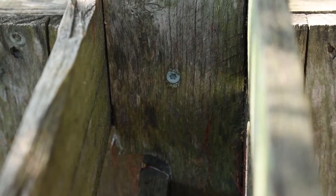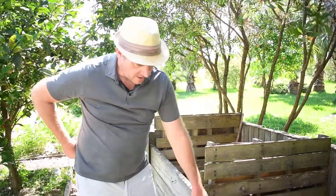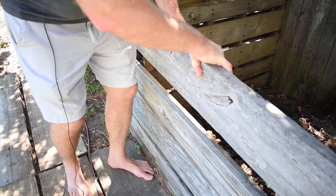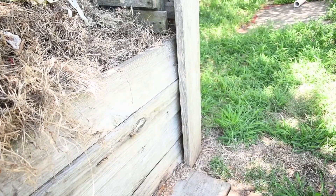I used deck screws that were coated for exterior use to screw through one of the two-by-fours of the pallet into the other pallet. It's very simple construction — been here for two and a half to three years now and doing very well. On the front we had some leftover two-by-eights that we put on here, and they're able to be raised and lowered as you want to work in there, so it makes it easy to pull the boards out to get free access into the bin.